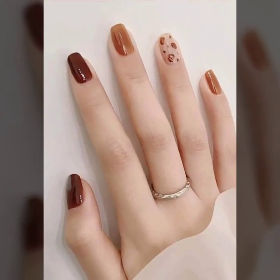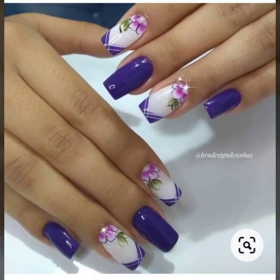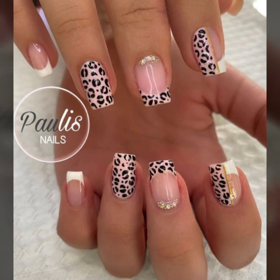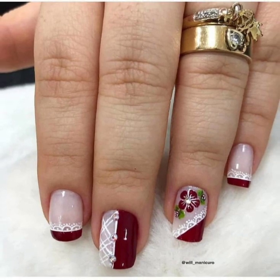I bring you girls nail art ideas — summer season nail art, winter season nail art, minimal statement nail art, negative space nail art, and uniform nail art ideas. Dear people, you will see 40 plus unique girls nail art with finger ink designs.